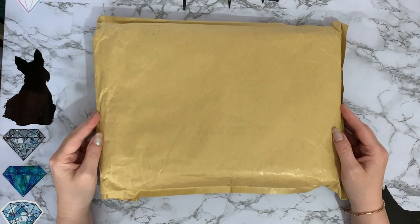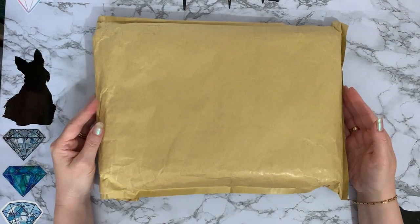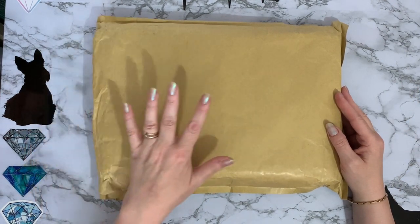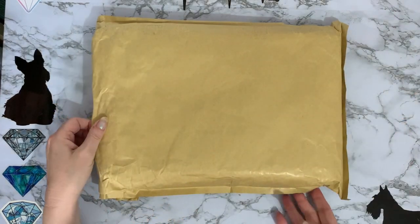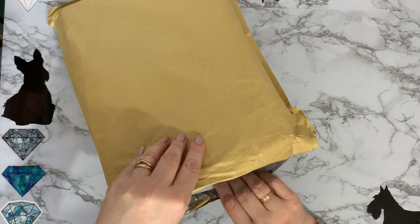Hi everyone, Liz here. Thanks for stopping by. So I've got a parcel. It's just been delivered today so I'll share the opening of it with you. I've had a quick peek to see who it was from and yay, it's one of my favourite companies. So let me just get my invoice out.